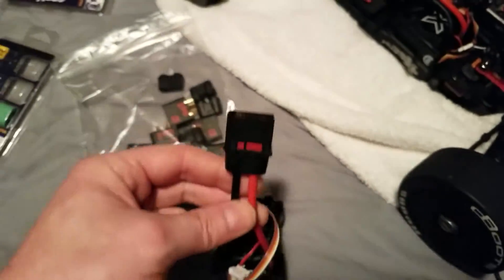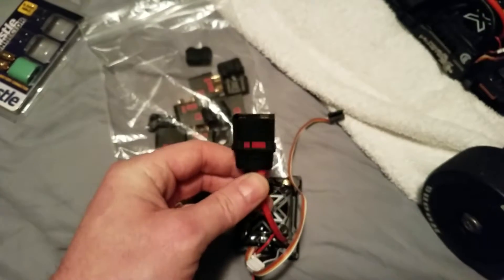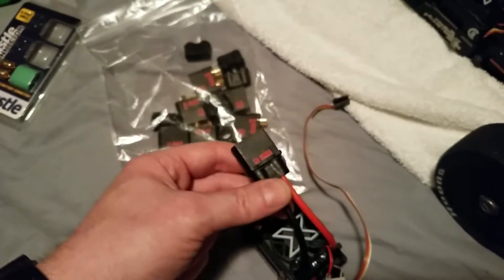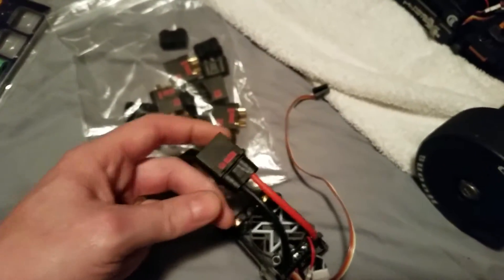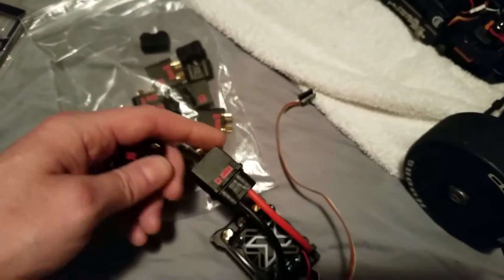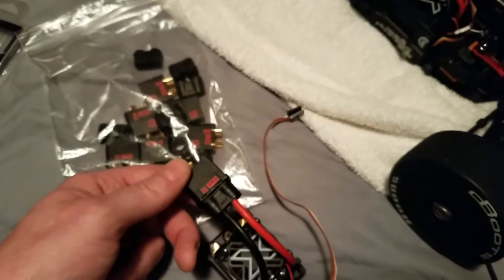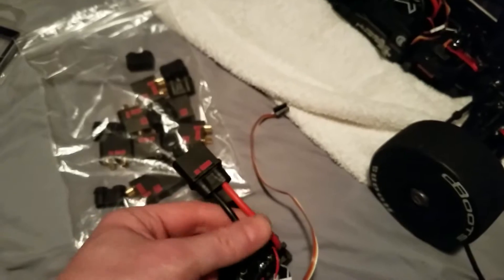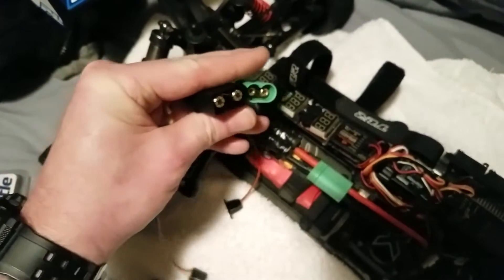I put one on a Mamba Monster X 8s and they solder really nicely. They take the temperature very well — even if you're a slow solderer like I am, they don't deform. I'd still suggest plugging them together before you solder, though I forgot and it still went pretty well. There was no heat issue at all, so they do pretty good on that aspect.